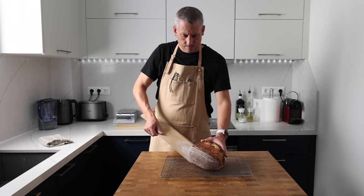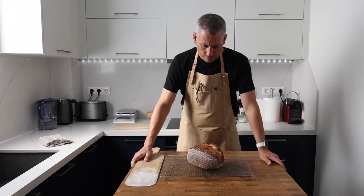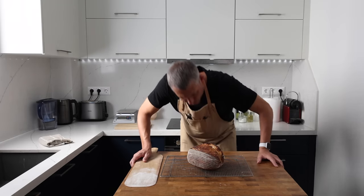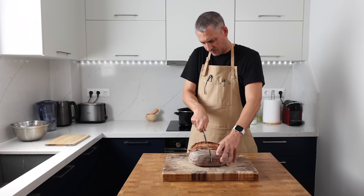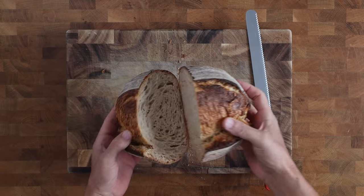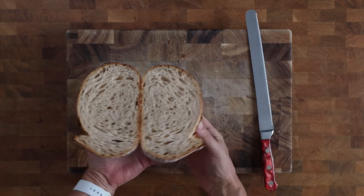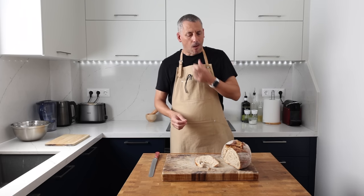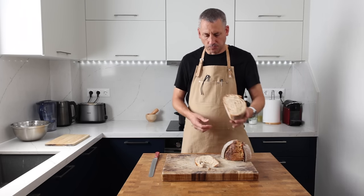It's perfectly possible to bake a great loaf of sourdough using all-purpose flour. It's just a case of using the hydration that suits the flour and maintaining a sensible temperature for the fermentation. Don't give up after your first bake if it doesn't go to plan — assess what went wrong, tweak the hydration accordingly, and once you dial it in correctly you're going to be flying.